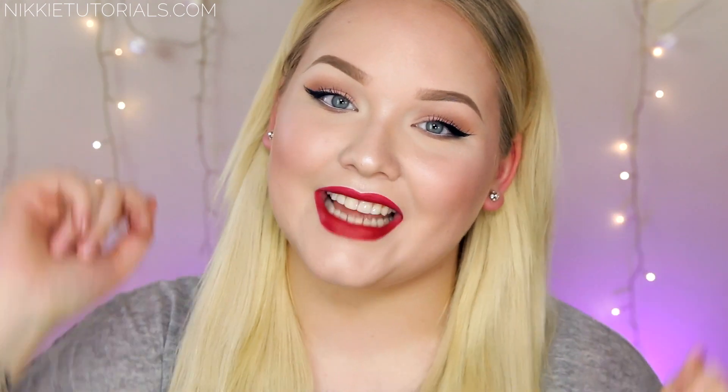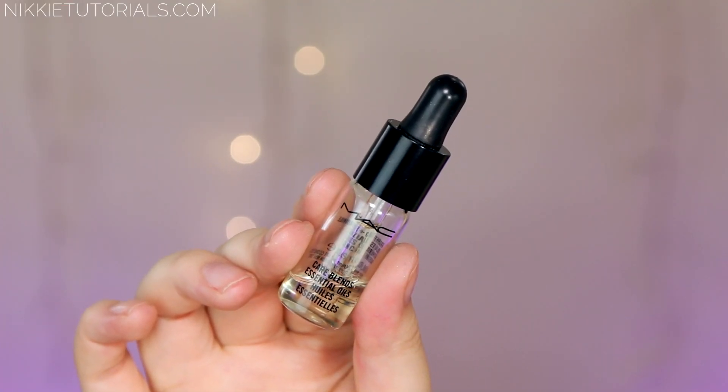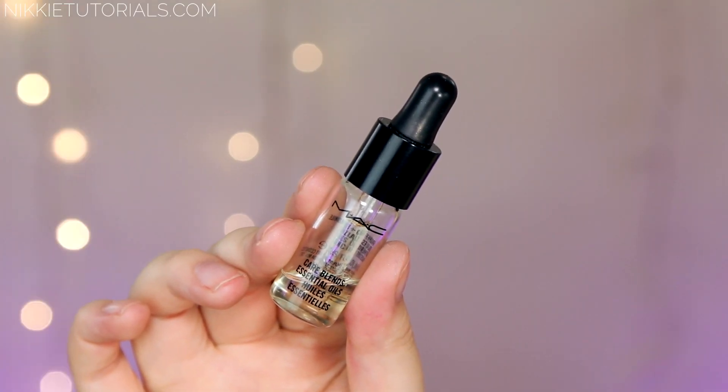So without any further ado, if you want to know how to get this look, please stay tuned. To start this look off I'm taking a new favorite — this is my MAC Care Blend Essential Oils in Grapefruit and Chamomile. I'm just going to take about four drops of that and apply it to my face. It's very early right now and I feel like my skin needs a little bit of glow to it because I look dead.